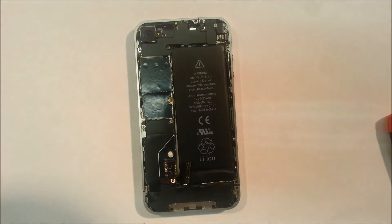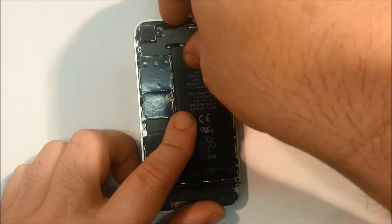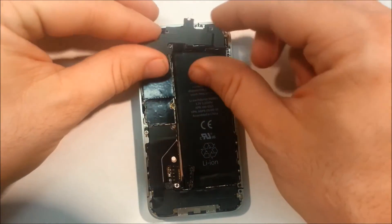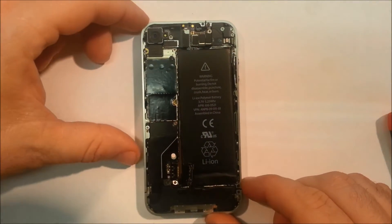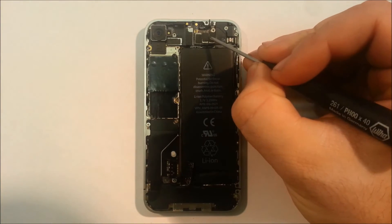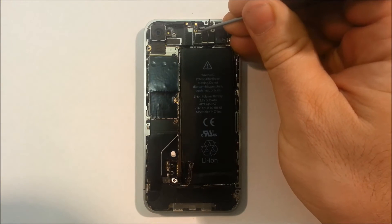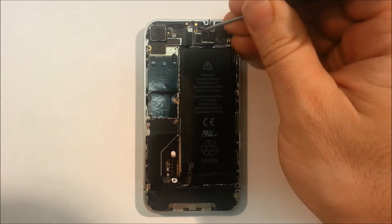Now with all five screws removed, we can simply remove the shielding which will expose the logic board and the connectors. There are two locating tabs around the battery, but generally with a slight wiggle and a tiny bit of force it will come off. Now with our three connectors exposed - one, two, three - we are basically looking for the SMD component right next to the first connector, the most left connector.